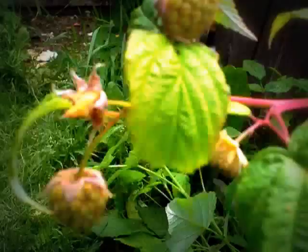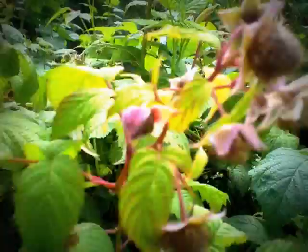You can see that the raspberries are beginning to mature. It's going to be a fantastic harvest this year on raspberries — incredible amounts growing.